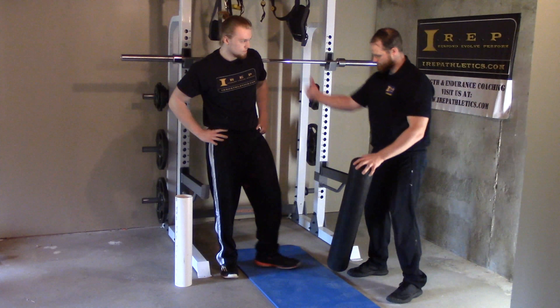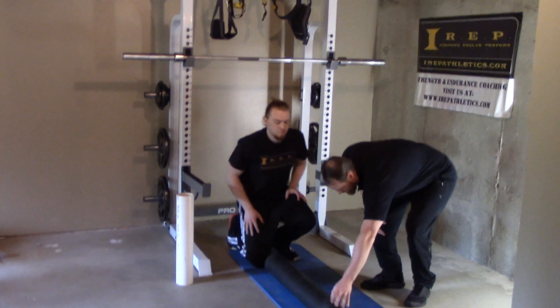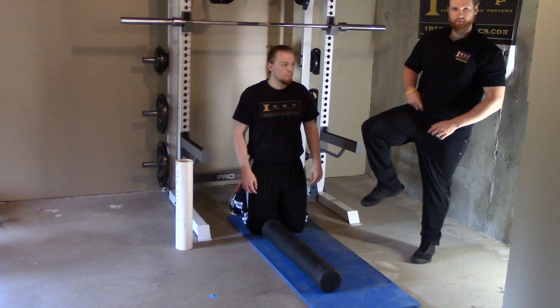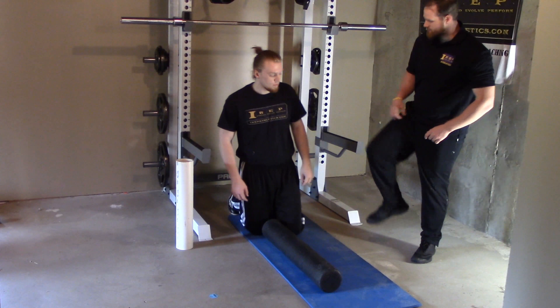As we go down into position, you're going to want to have your hip flexed up and all the way out to the side.